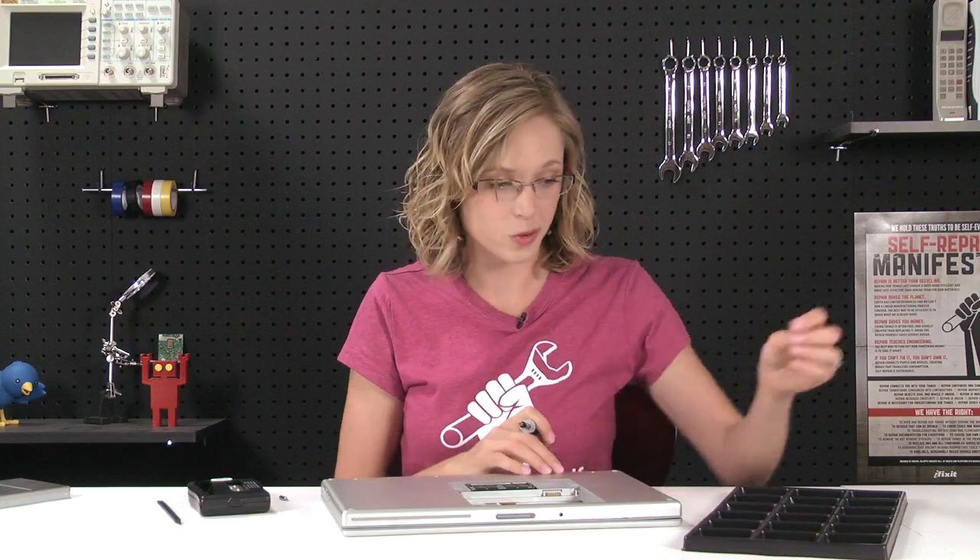With the last of the bottom screws removed, I can get started removing the ones along the sides. You really want to make sure to consult the repair guide at this point, because they tend to blend in, and you want to make sure you remove all the necessary screws before you start pulling the case off.